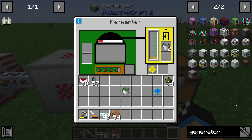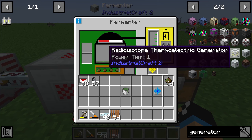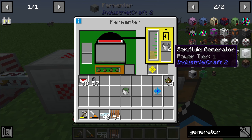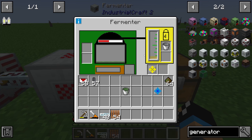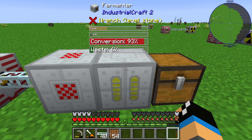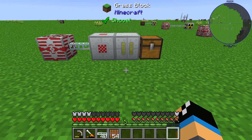The semi-fluid generator is the real name of that item. I've also made a tutorial about it — it's very simple. You just input some fluids, and there are five different fluid types it accepts, one of which is biogas. You put the fluids into the semi-fluid generator to get energy out of it. That's the fermenter — I hope I could tell you something useful about it. Thanks and bye!